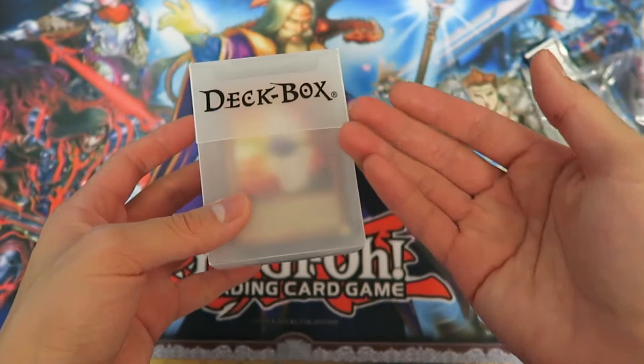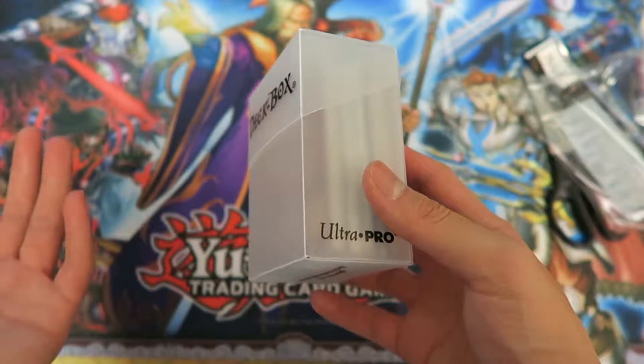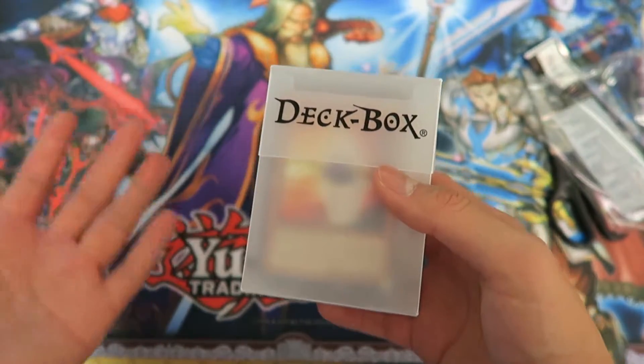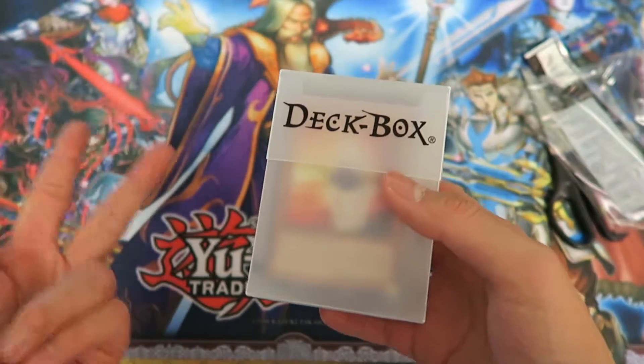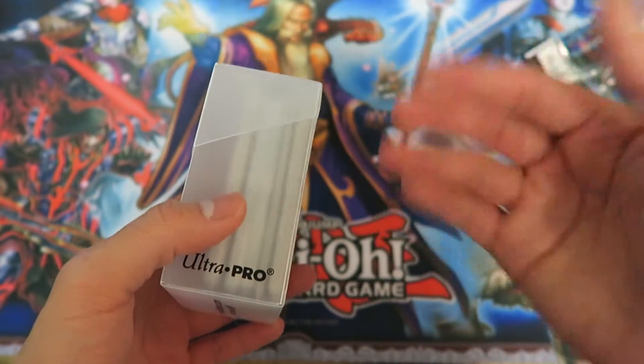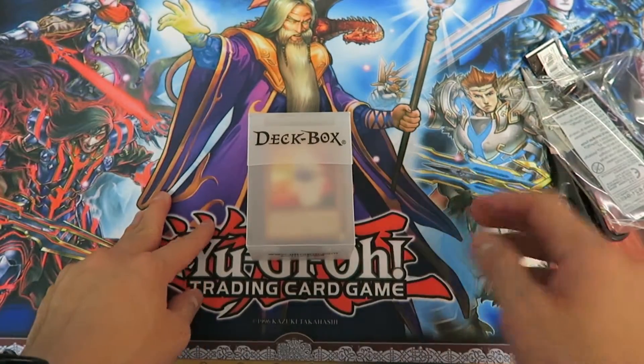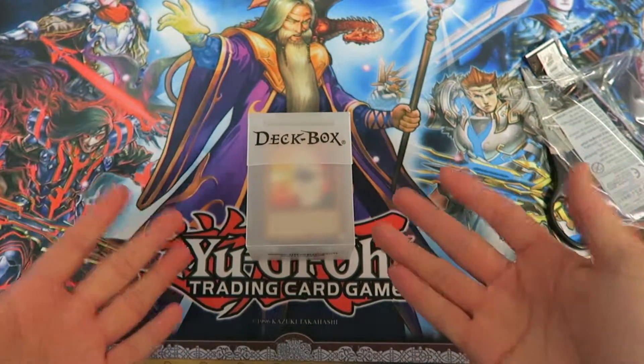It closes and feels really decent. I like the clear one because you can see through it, and that's my own personal preference of course. There are other colors such as black, blue, opaque white, pink, orange, green, and there are even patterned ones. Here is the deck box by Ultra Pro — hope you guys enjoyed this opening.